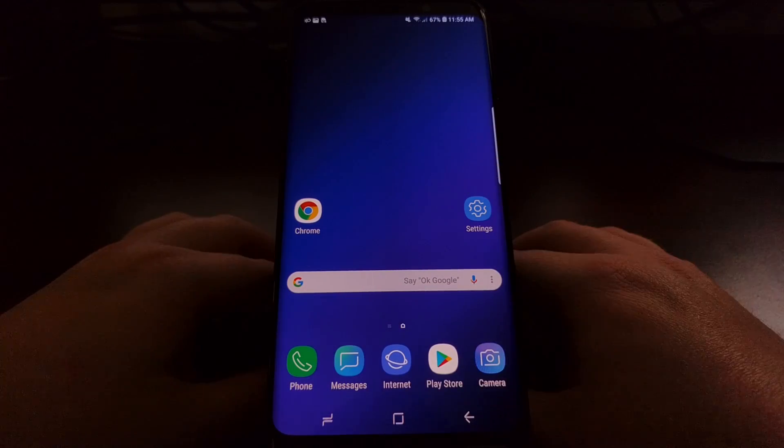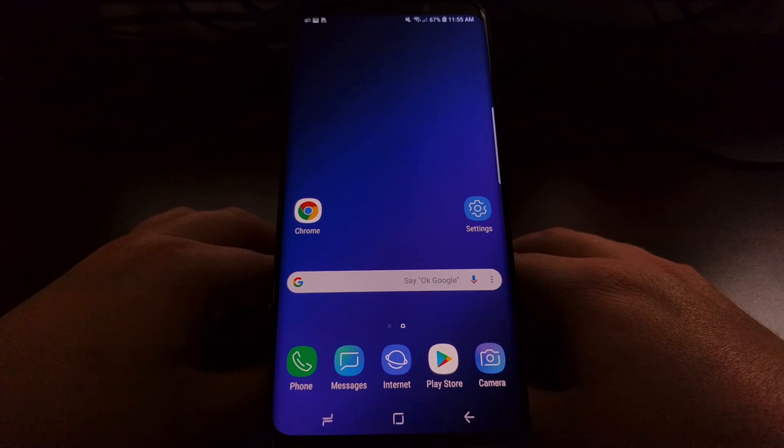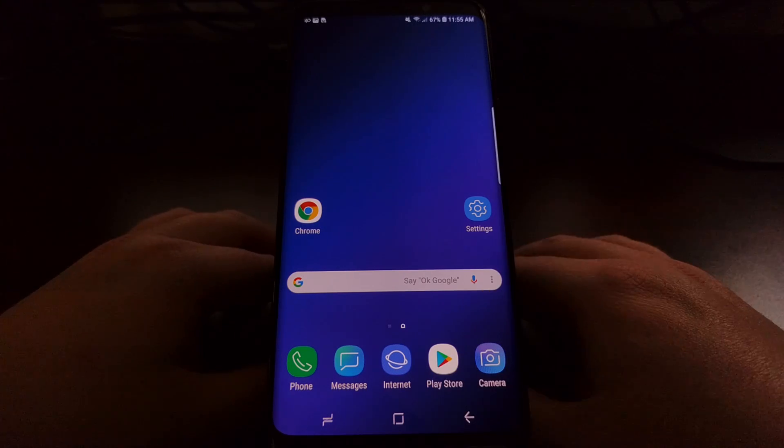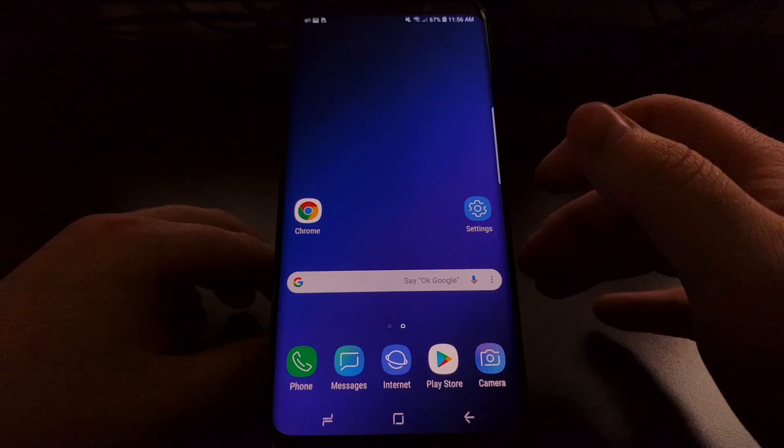Very simple — this is the same shortcut method that's been used with Android devices from Google, LG, HTC, Sony, and others. And now that Samsung devices no longer have a home button, they have decided to go back to that method.